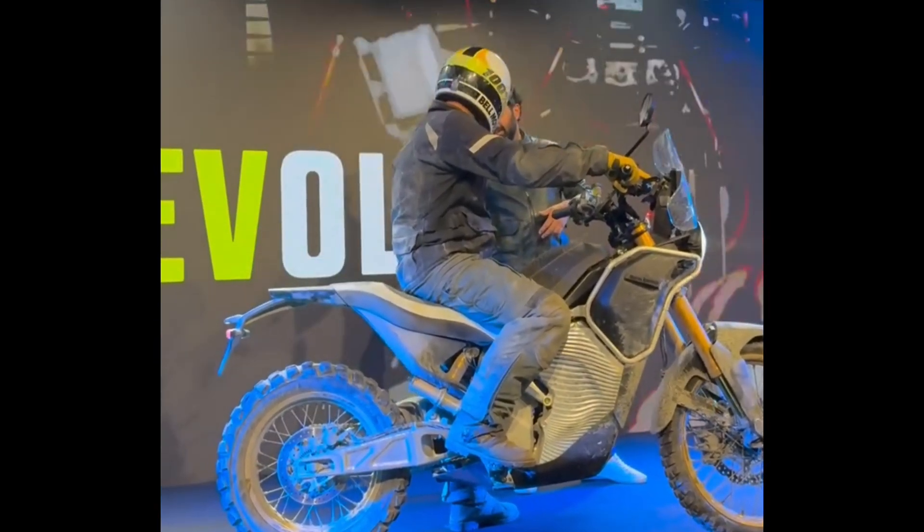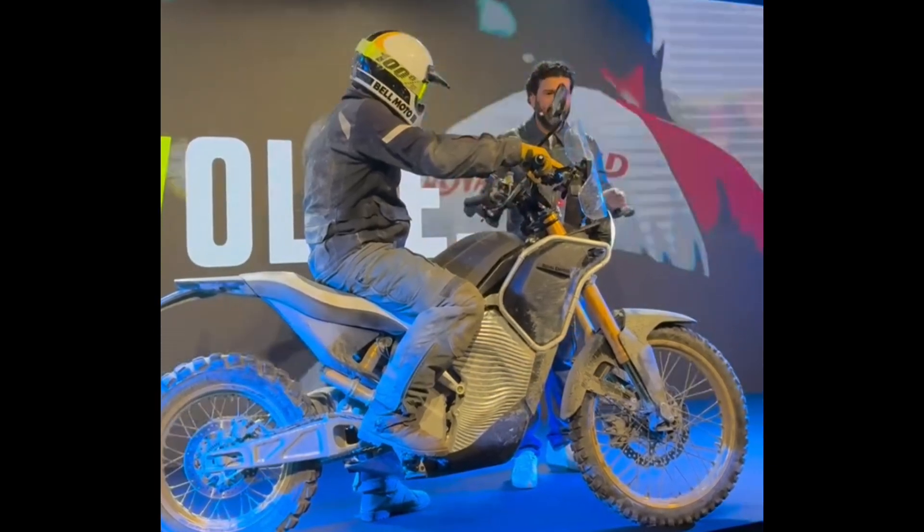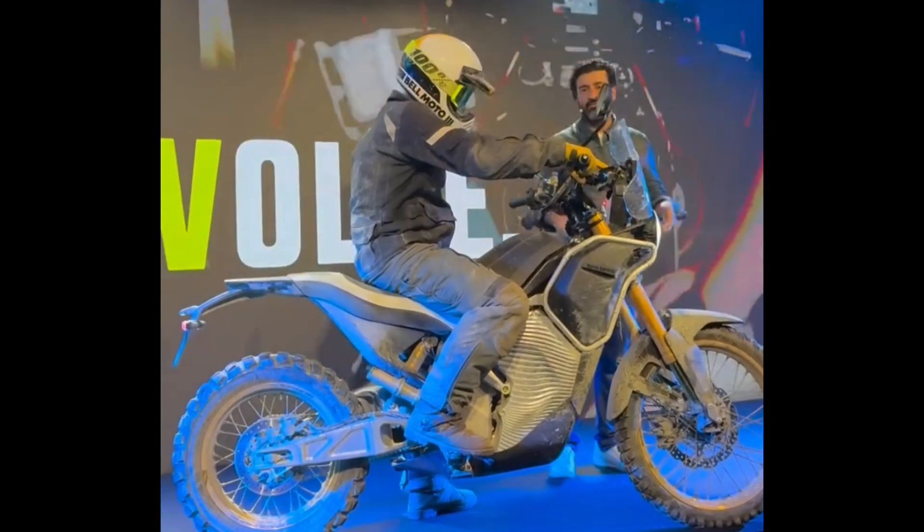We've tried things like electronic suspension — just tried everything different and new on this. It's for our enjoyment, our fun. We're just making a few of these.